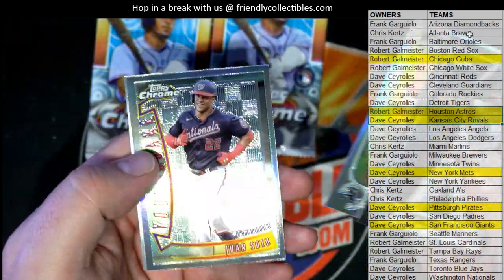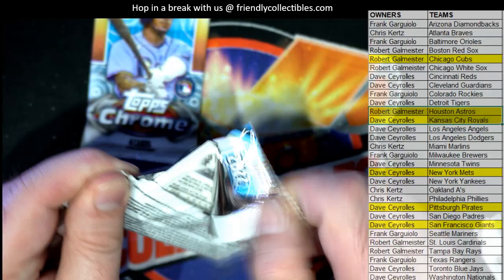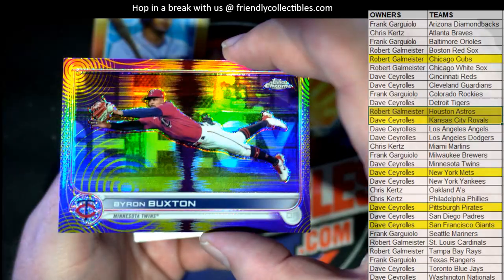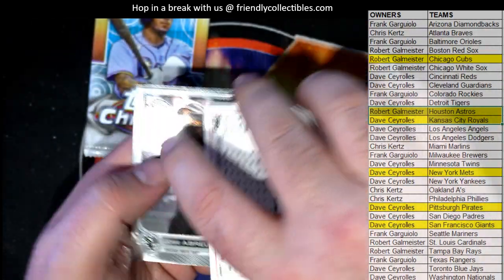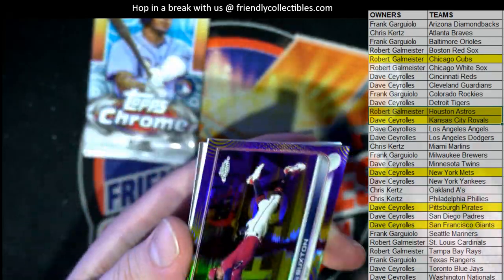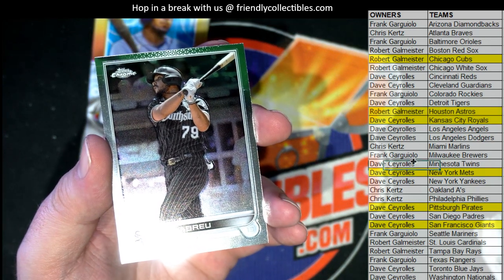There's Lucas. Nice nice — Soto right there. And Strasburg. Crawford — oh here we go, oh man, check that Buxton out! That's fire, man! What an awesome card — he's diving. Right there, 21 of 299 — that's the purple yellow sonic. Man, what an awesome card. Who's got the Twins? Dave! Alright, nice one, Dave C.